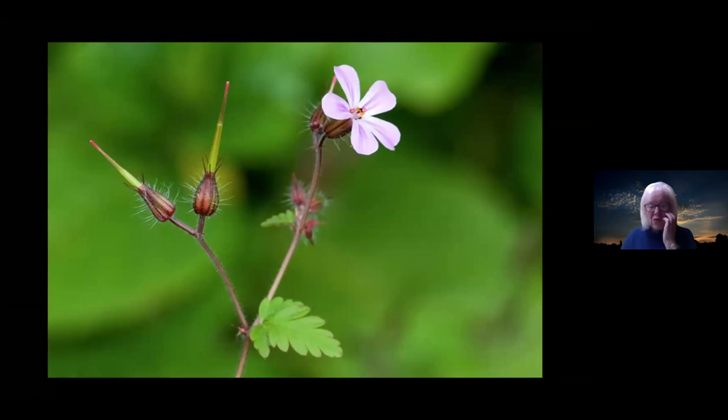A few wildflowers. Herb Robert — you probably all know this, it grows just about everywhere — is a tiny flower about as big as your small fingernail, and again it's all down to the lighting and the background. If you can get the lighting so that it shows up all these lovely little furry tendrils, it just adds to the shot.